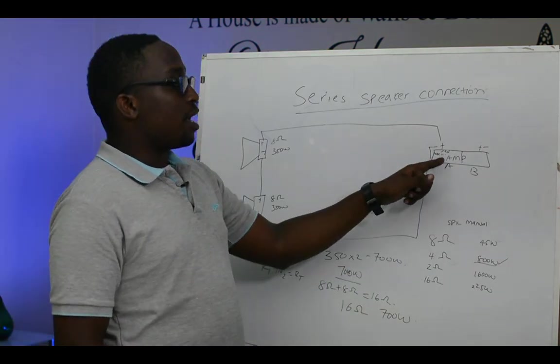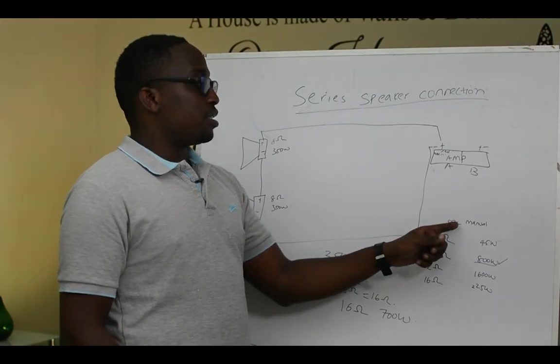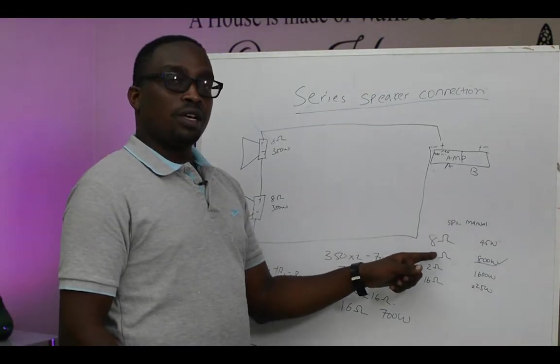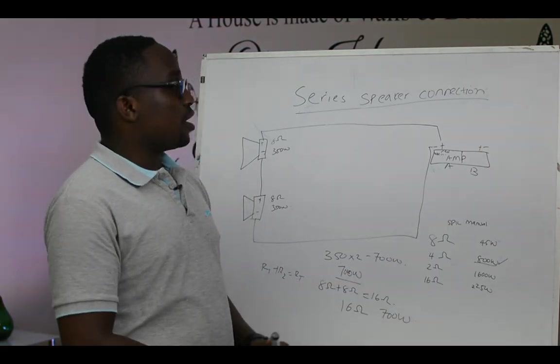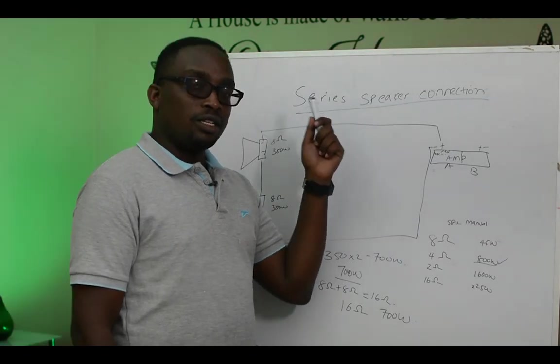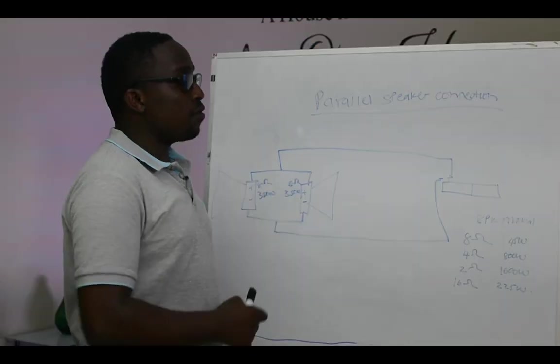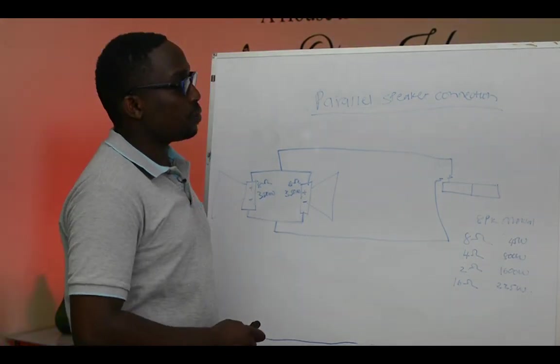Meaning, for this amplifier, we don't have any speaker in our manual that we can connect in series. So we move on to the next type of speaker connection, which is parallel speaker connection.